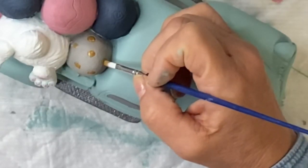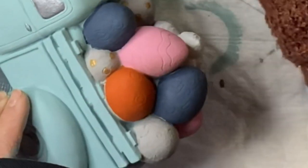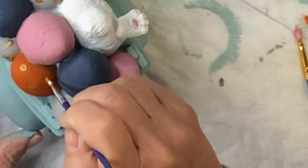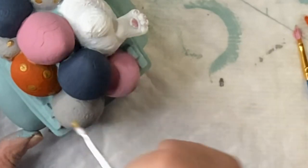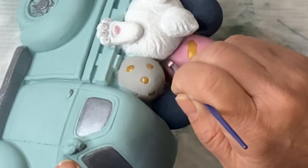Then I went in with the Heavy Metals in Cleopatra Gold. Any details I'm seeing in the eggs — whether it's polka dots, some stripes, some wavy stripes, or one that has kind of a leopard print — I'm just taking a very small paintbrush and passing over these little details with the Cleopatra Gold.